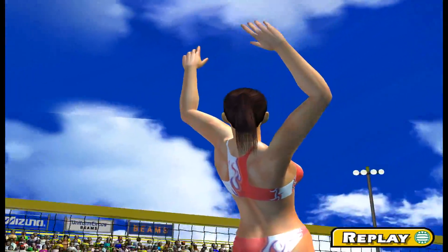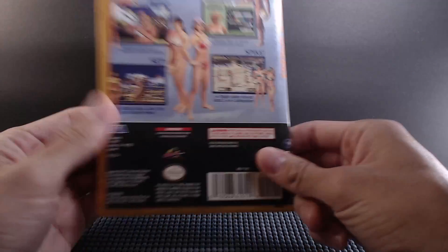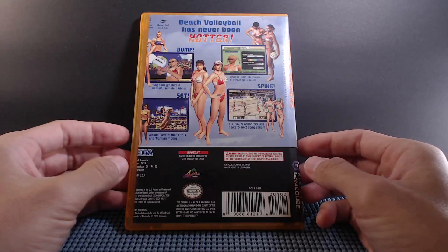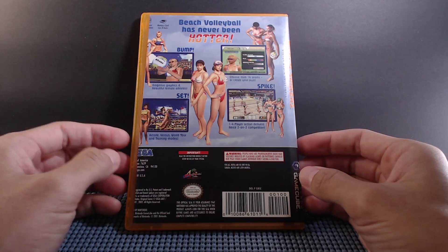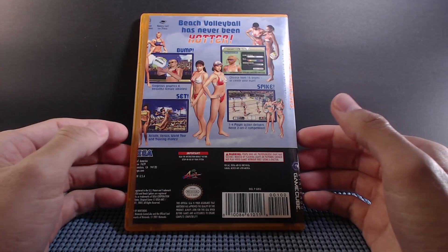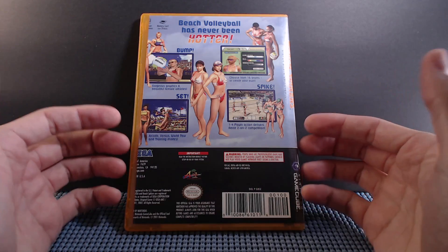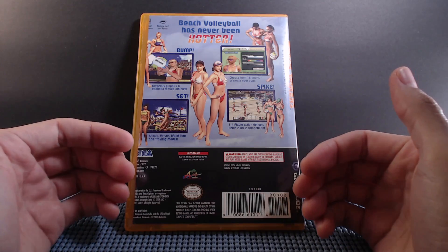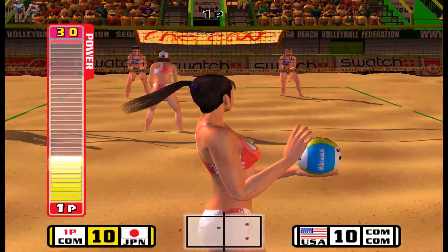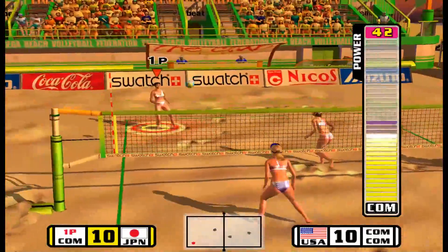Being a huge arcade fan, it cannot be overstated that the controls worked so well with this game and how it was executed. At the time, the Xbox came out and had Dead or Alive Beach Volleyball, which kind of went after hormonal teens. This was the less sexualized of the two games, because Beach Spikers really wanted to put the arcade gameplay first above aesthetics or trying to go after a certain demographic.